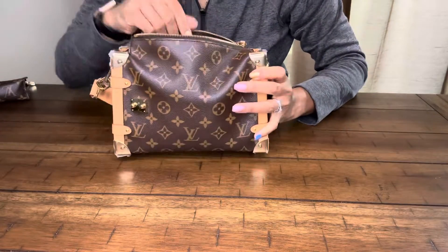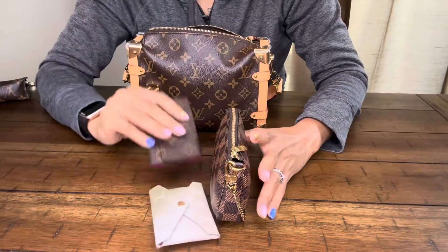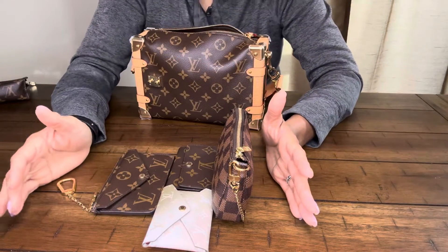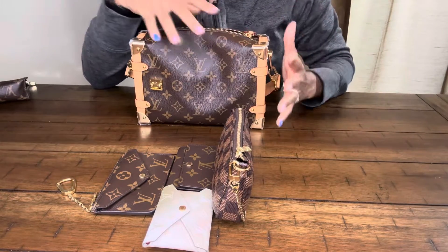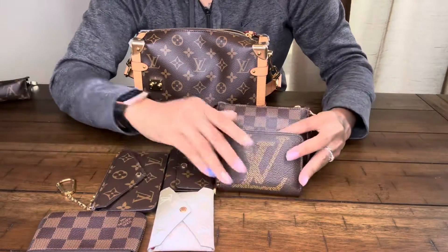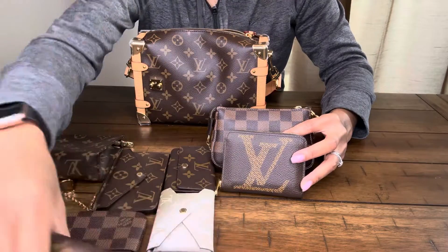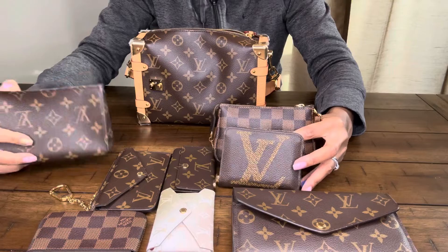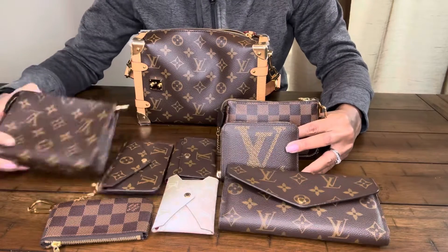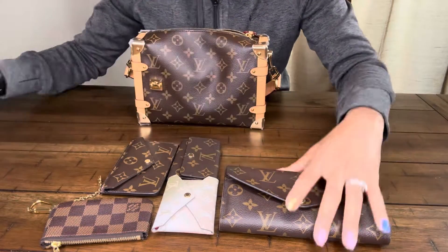So this bag definitely holds a ton — definitely holds all of any necessities one might need, and it still doesn't make the bag bulky. It still looks the normal size. I'm going to just lay out the different items that I placed in the bag so you can have an idea of the different options. And of course, lastly, there was the Sierra wallet. So all of these items in some form did fit in this bag, and I definitely think it is a wonderful bag for fitting all of your necessities on a daily basis.